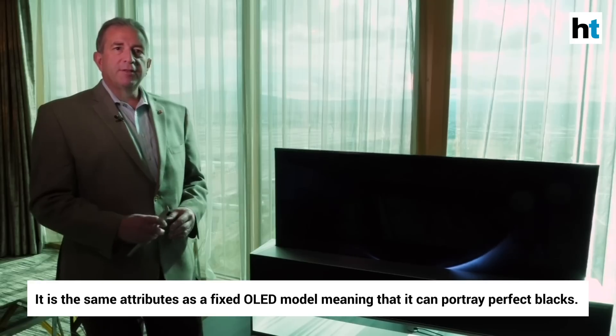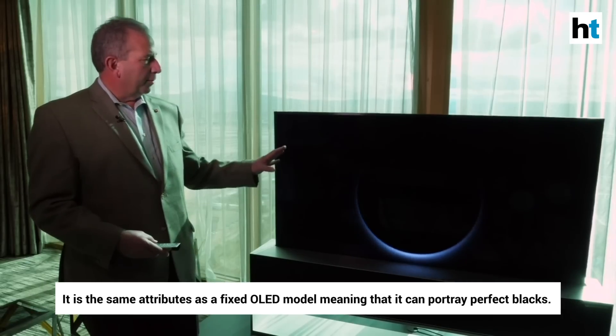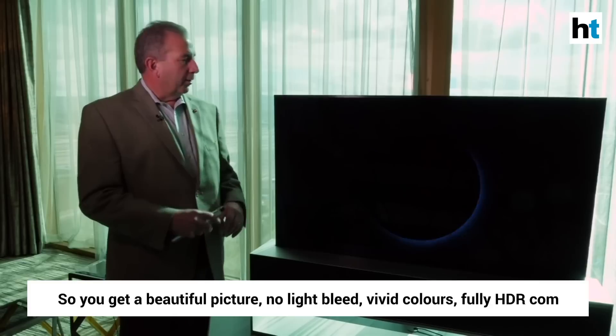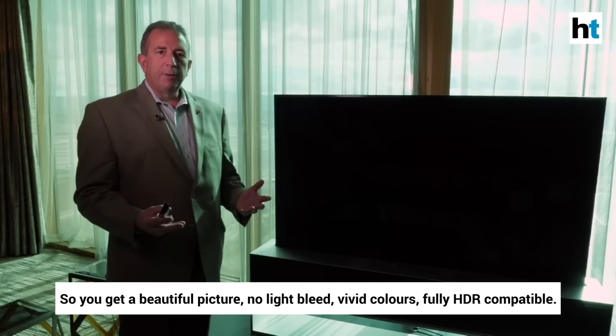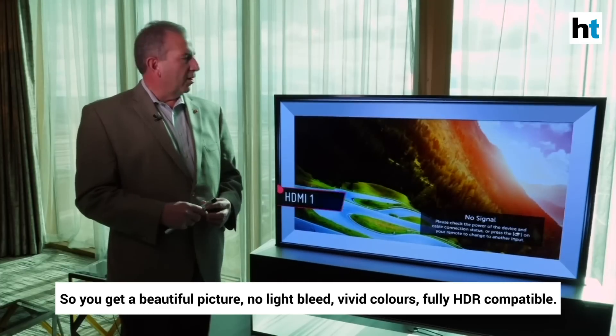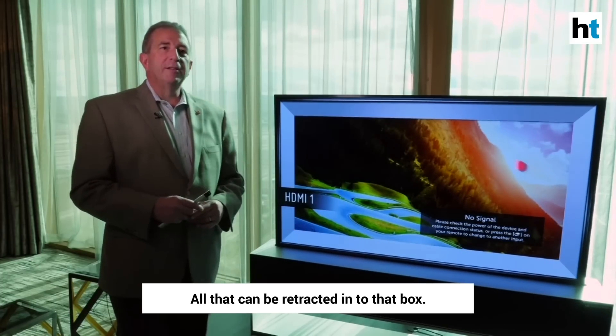It's the same attributes as a fixed OLED model, meaning that it can portray perfect blacks. Every single pixel is individually addressable. So you get a beautiful picture, no light bleed, vivid colors, fully HDR compatible. All that can be retracted into that box.